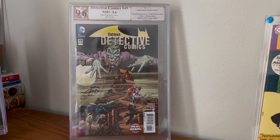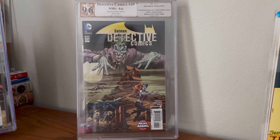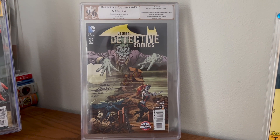Hey kids, comics. So we're here at Bronze Age Babe, yakking about our comic book collection, and today talking about the absolute ugliest graded slab I have ever seen in person.